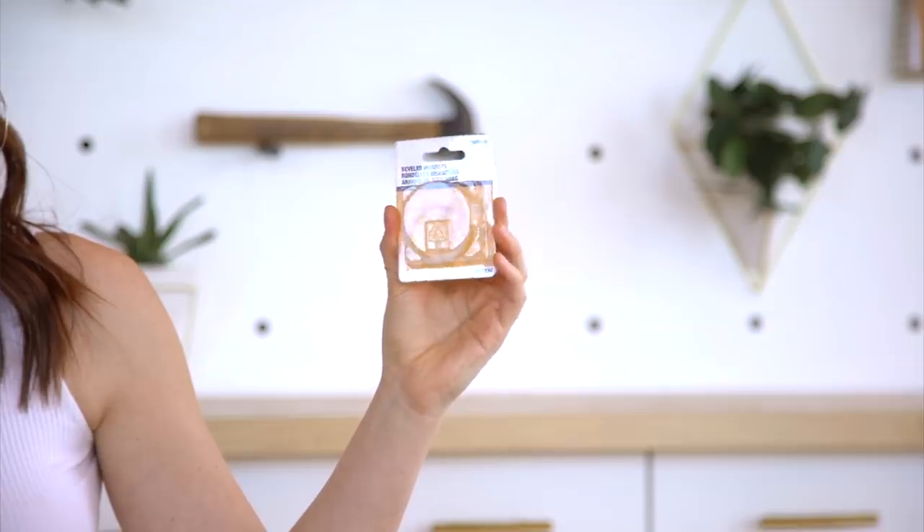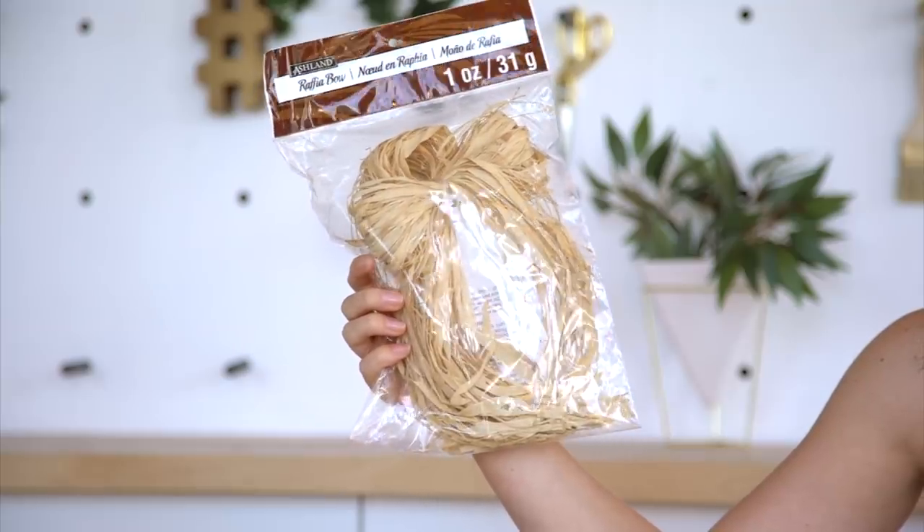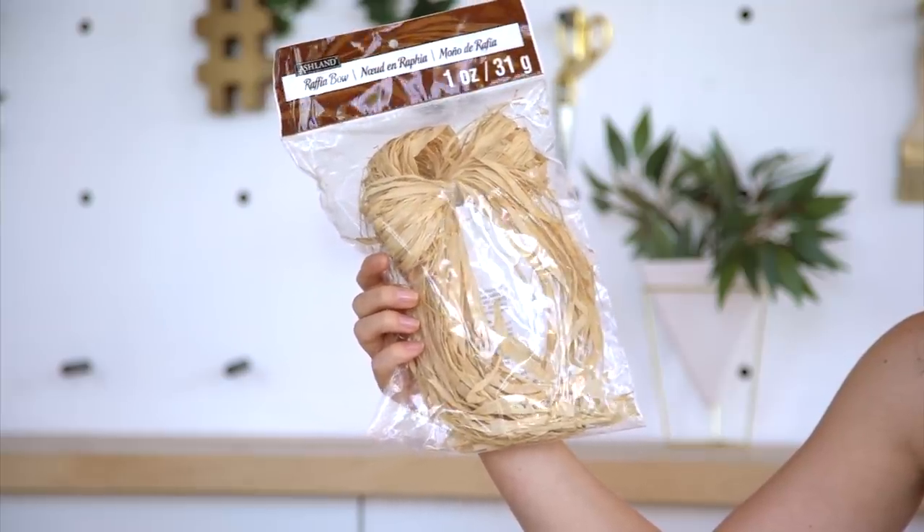Classic napkin rings you think would be really easy to find, but it's like, where do you get those? From the hardware store, we got beveled washers — aka napkin rings — for $3.97 for four of them. And lastly, from the craft store, I picked up a raffia bow. This was actually cheaper than the raffia not in a bow, and I figured it doesn't really matter if it's in a bow — I can take that apart. This was $4.60.